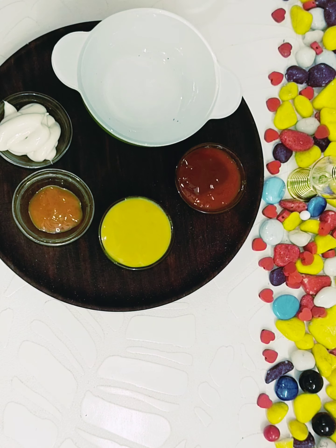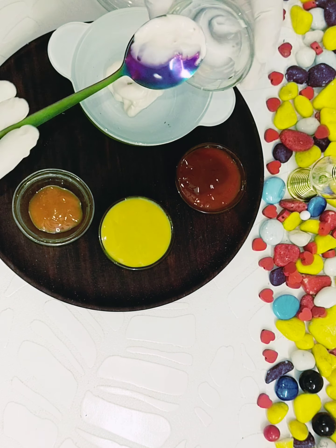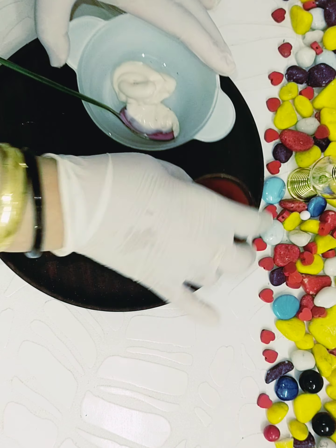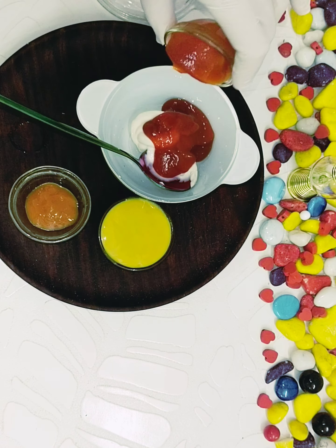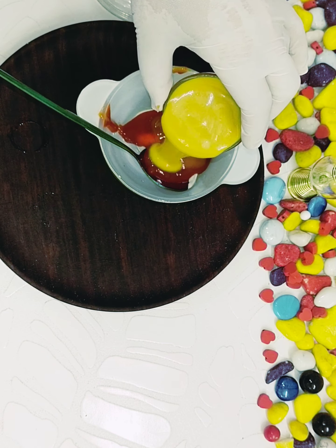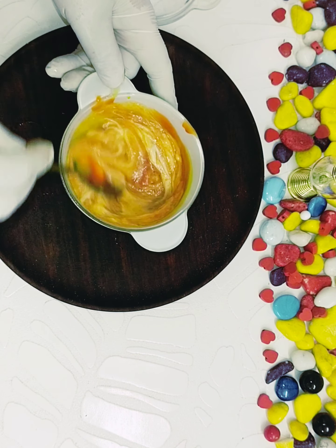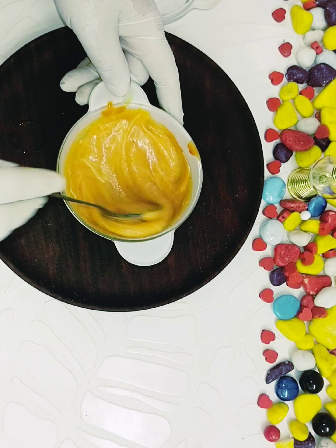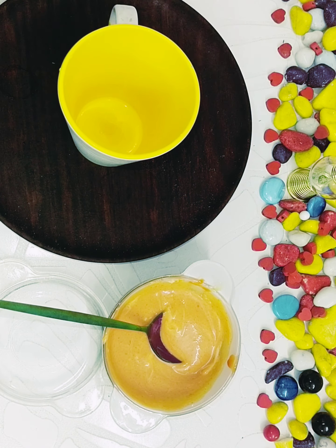Let's get started. One tablespoon of mayonnaise — I am using veg mayonnaise here — and one tablespoon of tomato ketchup, quarter teaspoon of chili sauce, and one teaspoon of mustard sauce. Mix all well. If you want to make it more spicy, you can add more chili sauce. The sauce is ready.